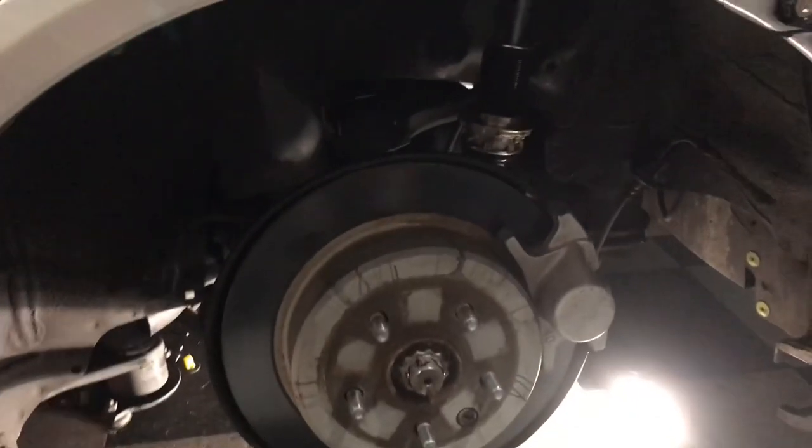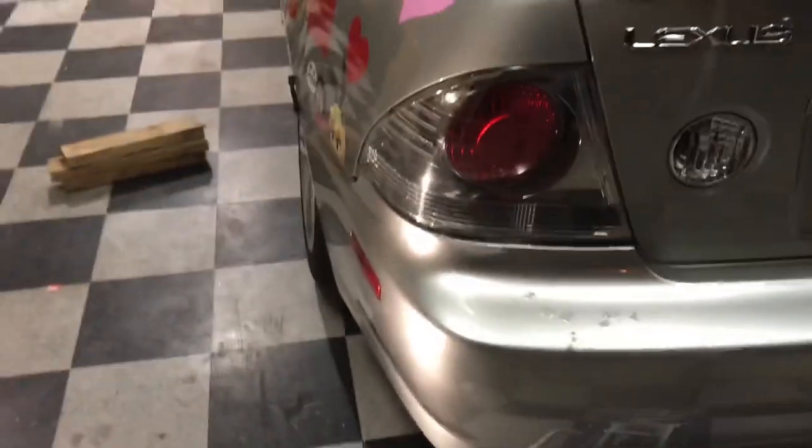The passenger side coilover is in, as well as the driver side. Now I'm going to get off the wood, throw the wheels back on, and get it on the ground to see how stiff it is.